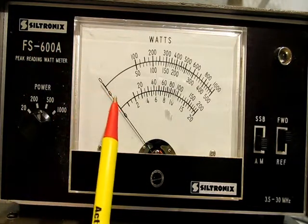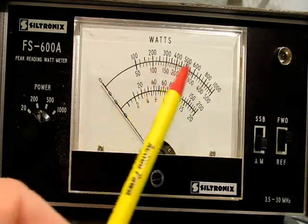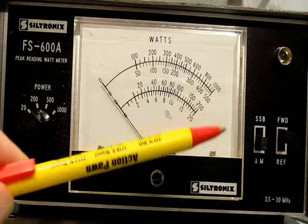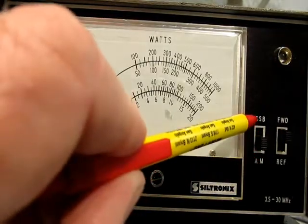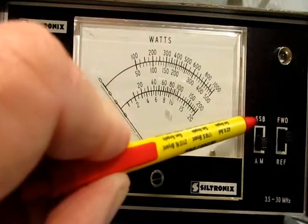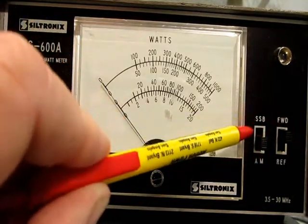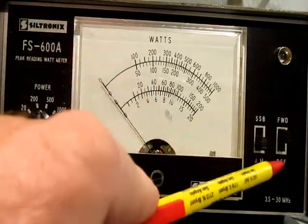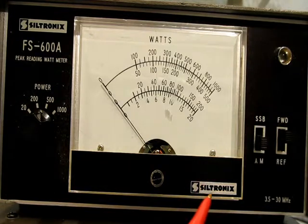Take a look at the scale here — you've got 0 to 20, 0 to 200, 0 to 500, and 0 to 1000. You've also got two switches over here: you've got AM and then you've got single sideband. Single sideband is more like a peak and an average — sideband is an average switch, AM is more of a peak. Then you've got your forward gain and your reflective, which you push down here for reflective gain.